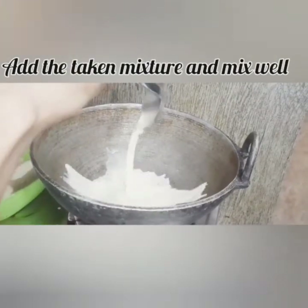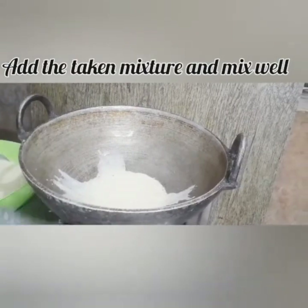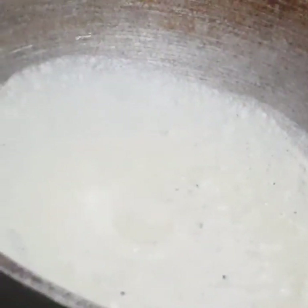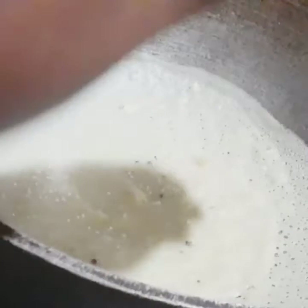We just mix all this together. I am going to add the salt to the rice. I can add a lot of salt to the rice.